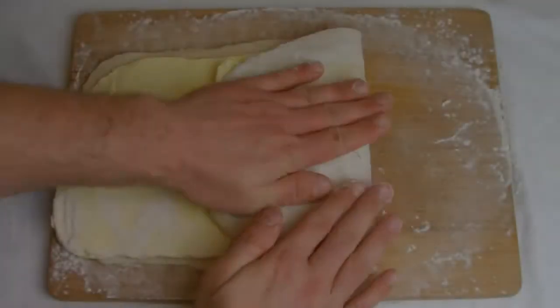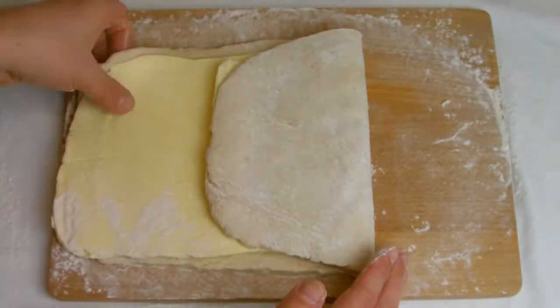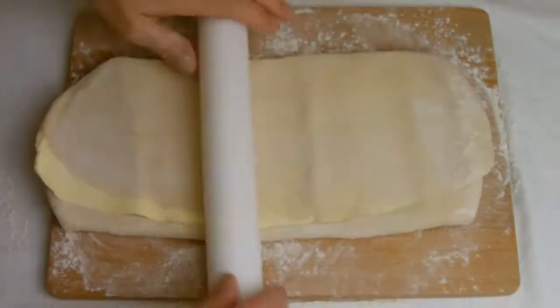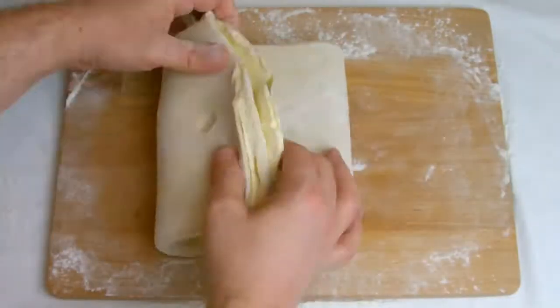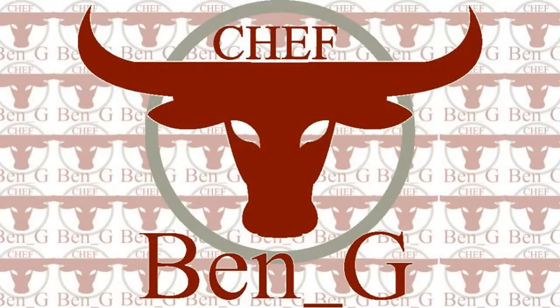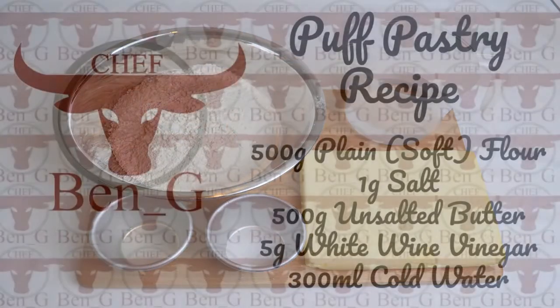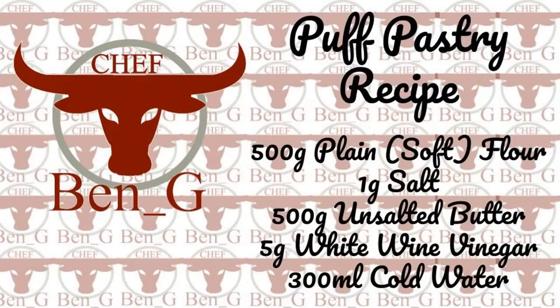Welcome back to my channel. This is the first in a series on puff pastry, where we'll be starting today by making puff pastry itself. This puff pastry is very robust and versatile and is suitable for most puff pastry applications, and this is the recipe I will be using for all the dishes in this series.